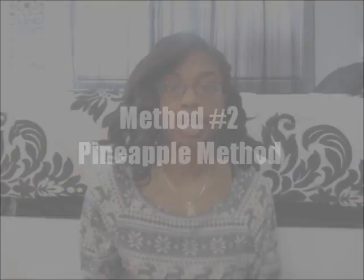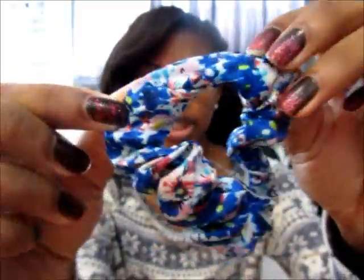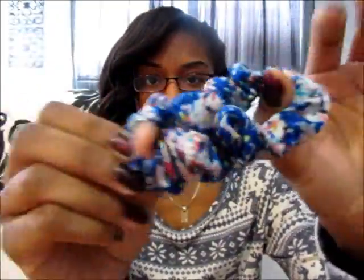Another way you can do it is the pineapple method, where you take a hair tie, wrap it around your curls, and then you put on a silk or satin scarf — I'll show you guys. So the other way you can preserve your curls is by using hair ties. This is a silky hair tie — it's really silky and this will help protect my curls.